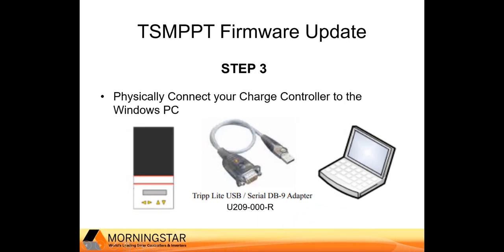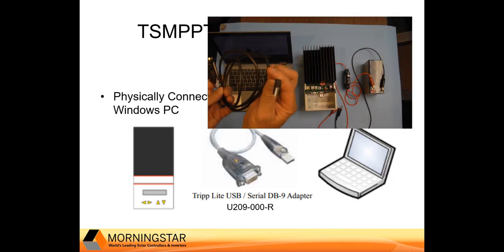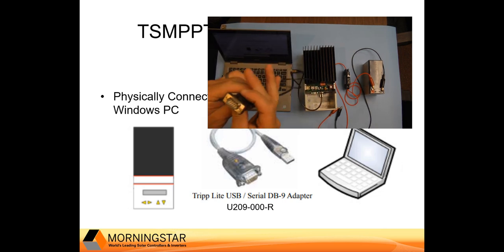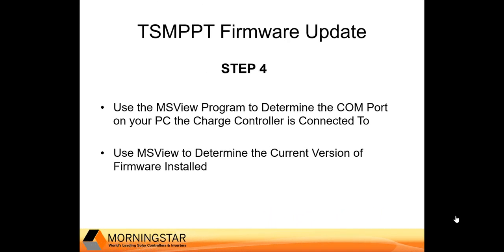The next step is to physically connect your charge controller to the Windows PC. Take your USB to serial adapter cable and plug the USB end into a USB port on your computer. The 9-pin serial end will connect to the DB9 connector on the charge controller. Then use the MS View program to determine the COM port on your PC that the charge controller is connected to.